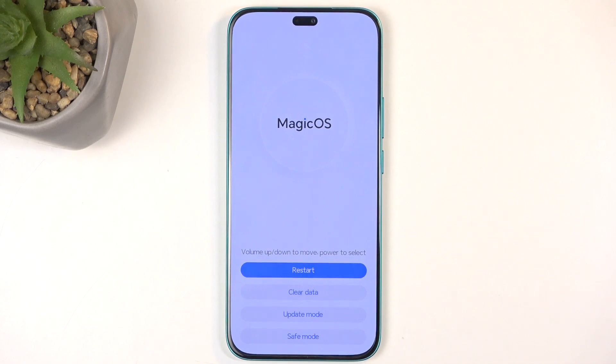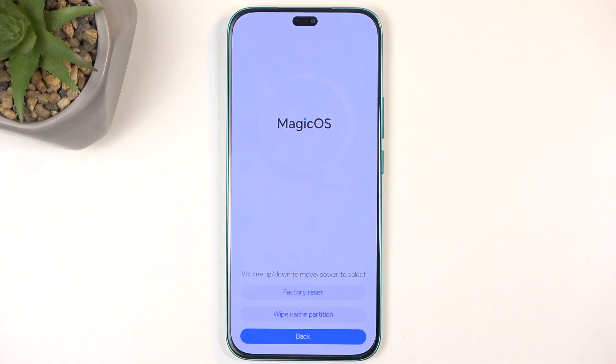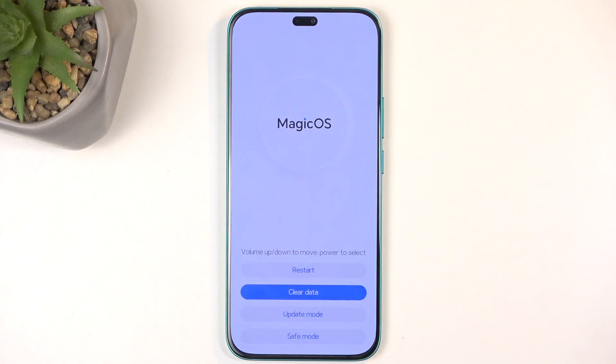Now here you can simply tap on the options that you want to utilize. We have restart, which takes us back to Android; clear data, which will consist of cache wipe and factory reset; update mode; and also safe mode.